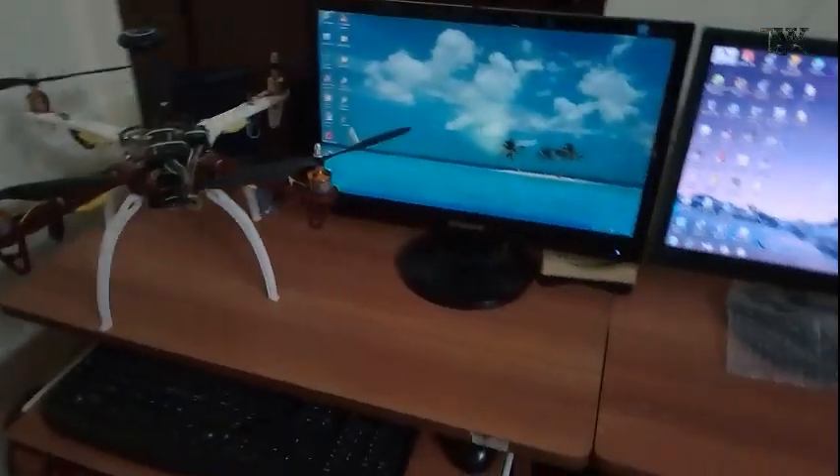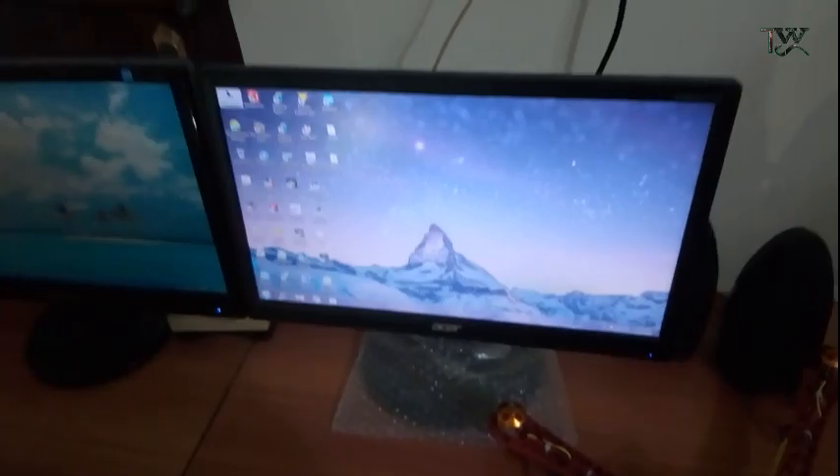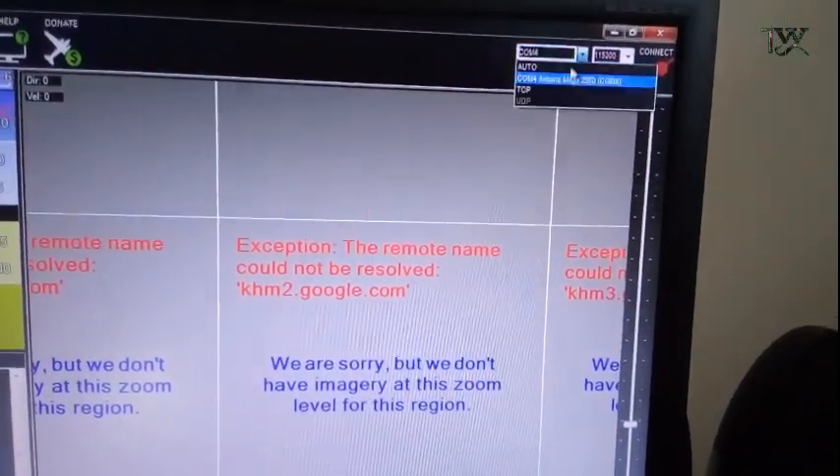You can install Mission Planner. You can connect the drone to the computer with a USB cable. You can open the supply library and click on Mission Planner. Here, in that mode, select Management Mode.